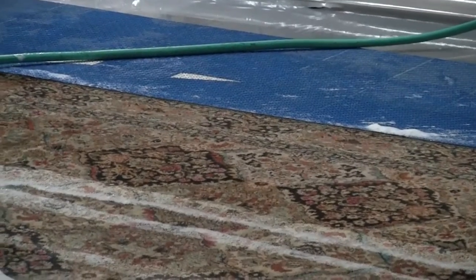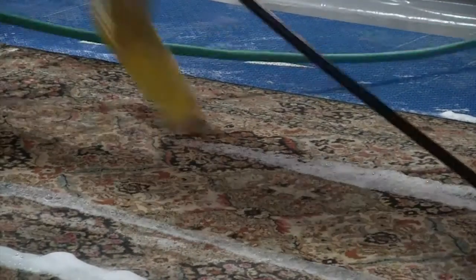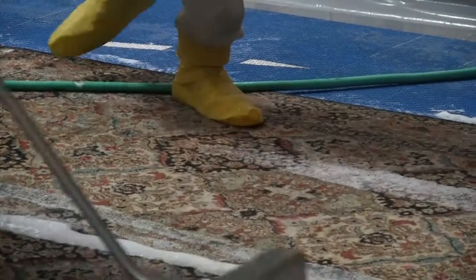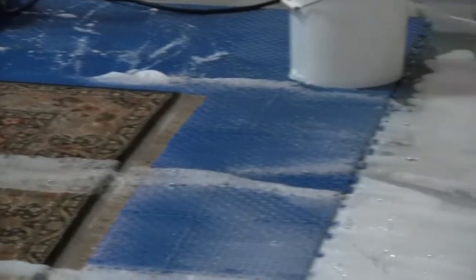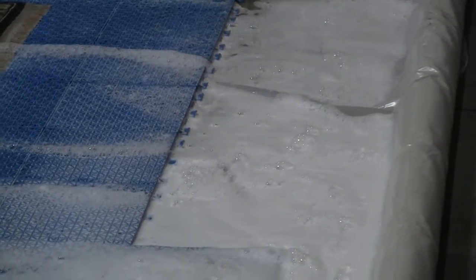Notice how much dirty water is being removed from this rug. Depending upon the soil level and the amount of foam to be rinsed away, it is usually beneficial to make several passes with the water wand and the squeegee.